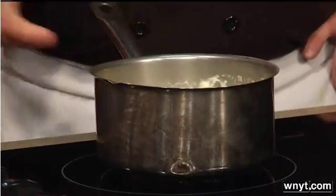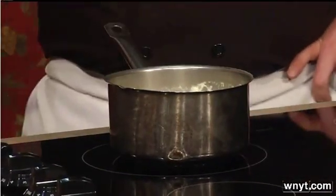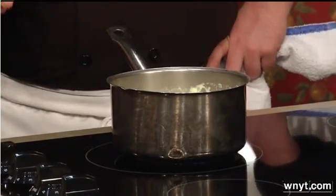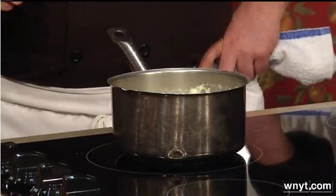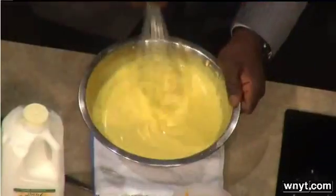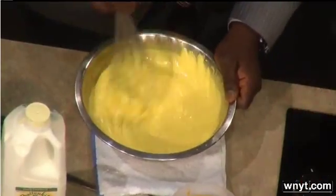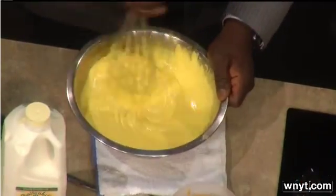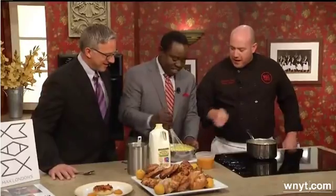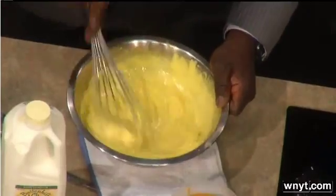And then while this is working, if you would please whisk together the egg yolks and sugar over here. You want to whisk them for about three to four minutes total. You want them to get a nice pale yellow color and it starts to develop ribbons. When it develops those ribbons, you know you're ready. Keep going — there you go, now they're starting to come. Faster, faster. There we go — now you see the ribbons.